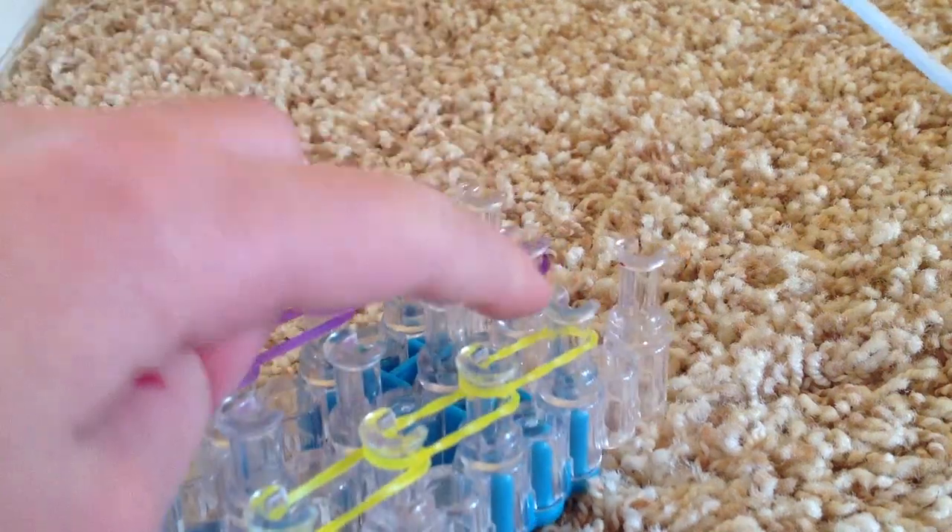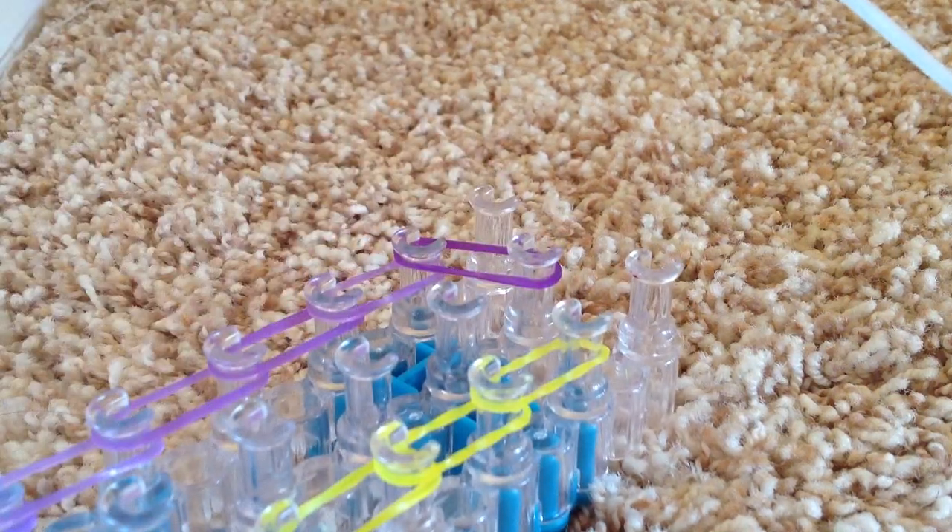Now that you are at the very last peg again, you will go from this peg to this peg — from the center.